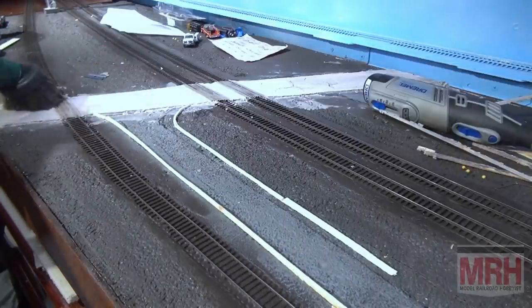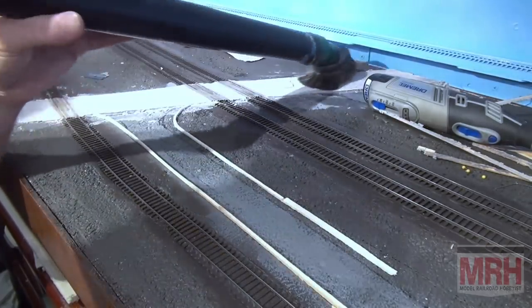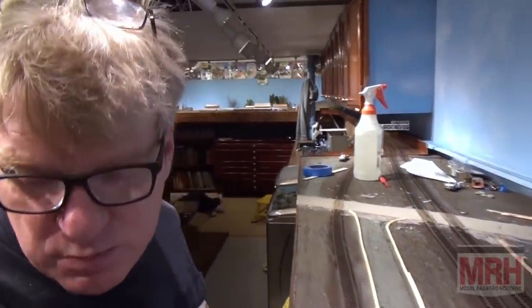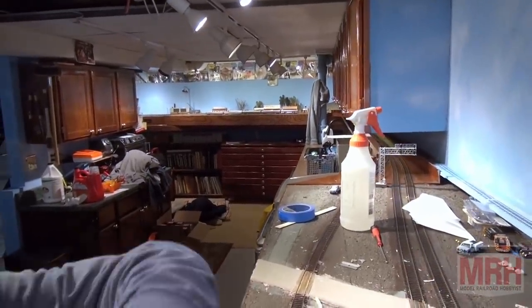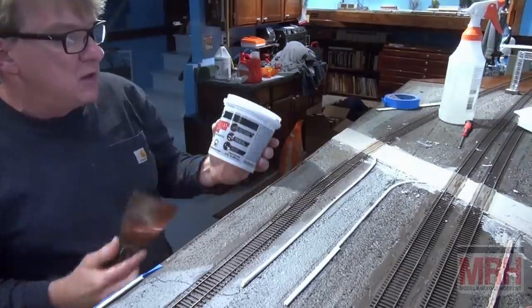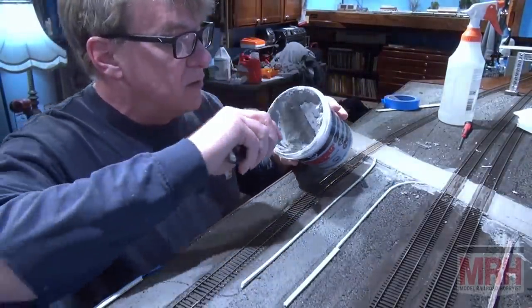I also cleaned up some of the messy cement that had ended up on the track work — it didn't look real good mixed in between the ties. So now we're to the point where we're actually going to get started on this project. I want you to watch in real time as I work on this and spread this material. I'll put the camera in position so you can see exactly what we're doing as we spread this DAP concrete and mortar repair material in between the forms, creating our road.